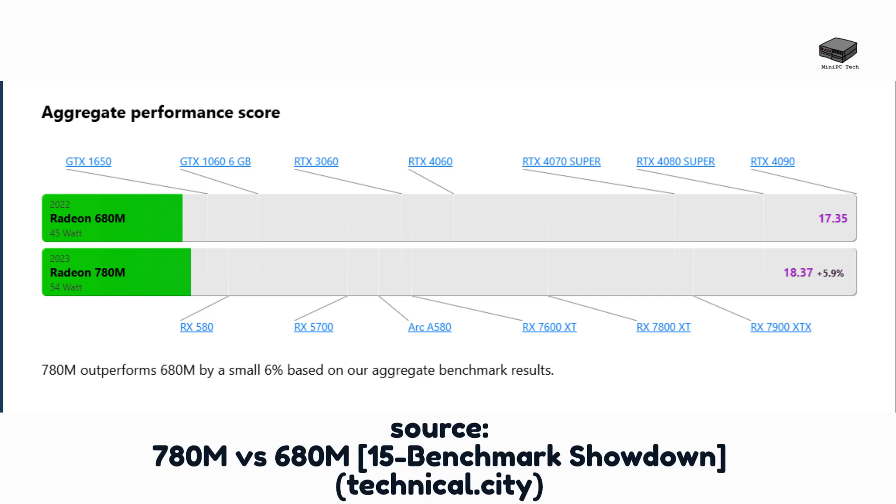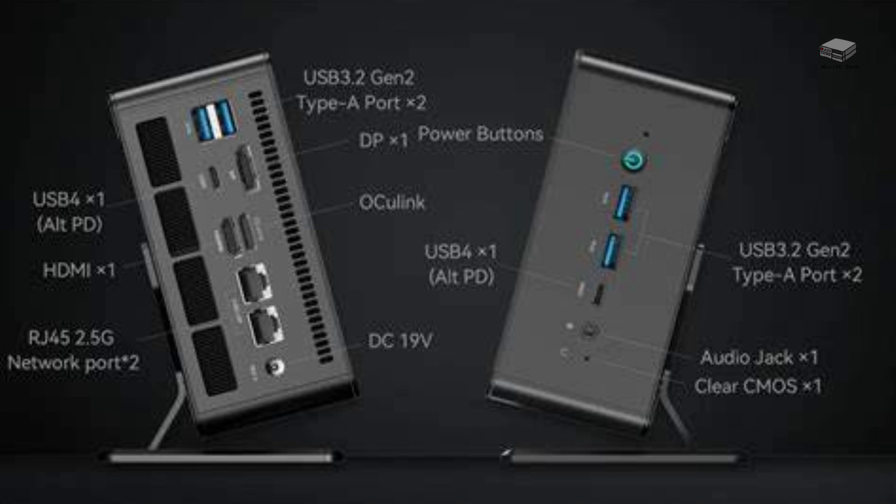With the Radeon 780M graphics, this mini PC handles high frame rates and advanced content creation with ease. The UM780 XTX supports up to 4 video outputs, including USB 4, HDMI, and DisplayPort, making it ideal for multi-monitor setups.